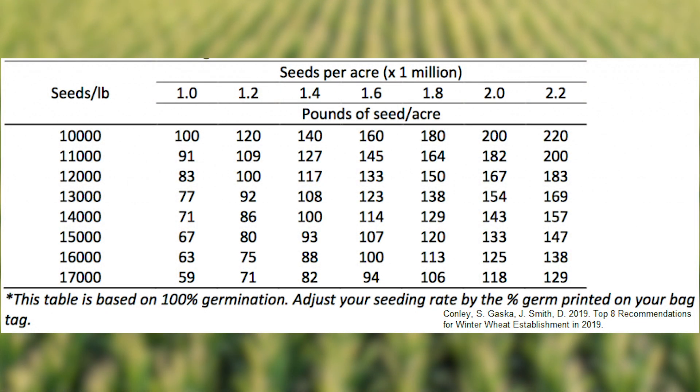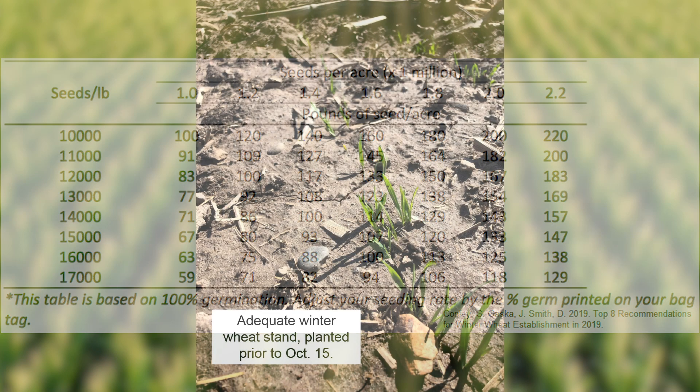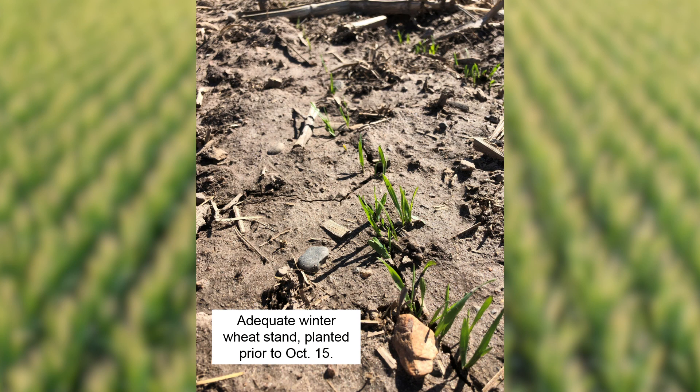Therefore, by putting out more seeds we can compensate for some of those tillers that we may have lost if we were able to get the seed in the ground earlier. We also want to shoot for a seeding rate of roughly 1.3 to 1.7 million seeds per acre if we're able to seed in September. As we get into the first part of October, this increases to about 1.7 to 2.2 million seeds per acre.